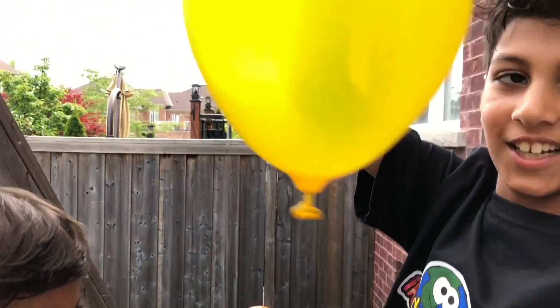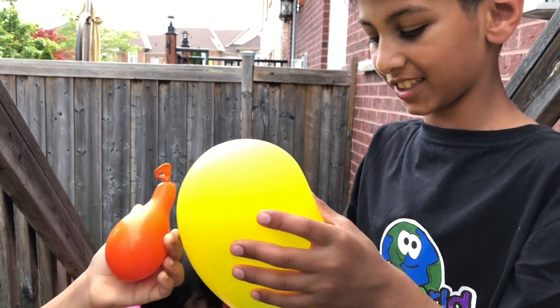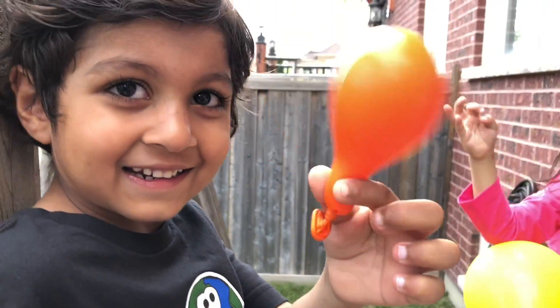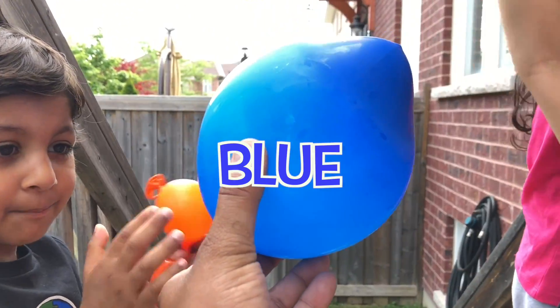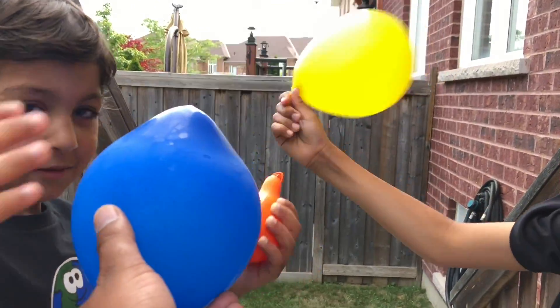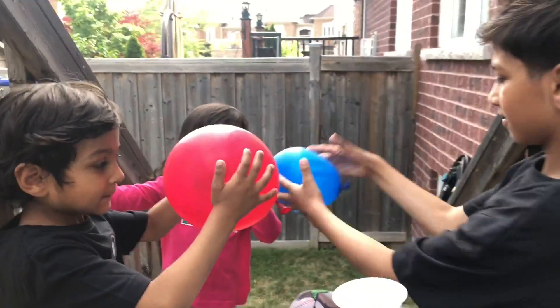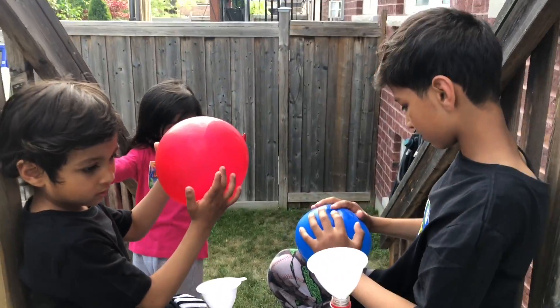Let's see our balloons. Oh, what color is this balloon? Yellow. Let's see the yellow balloon. Wow. And what color balloon is that? Orange. And what color balloon is this? Blue. And what color balloon is this? Red. Wow. Awesome, guys. Thanks for sharing your gas balloon experiment with us. That was amazing.